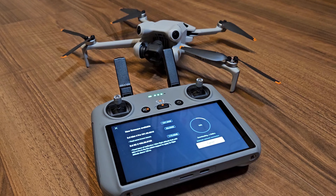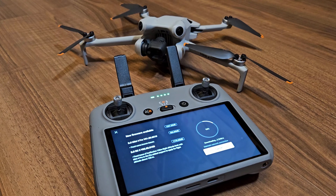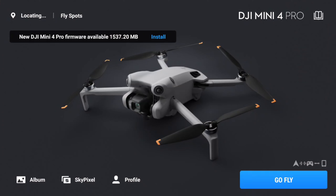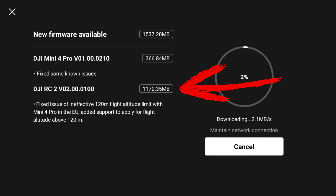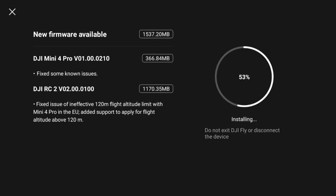First step: start your DJI Mini 4 Pro and your RC2 controller. Then check for updates and install the latest firmware update you can find. In my case it was V010000210. Also update the DJI RC2 to its latest firmware update, which is V020000100. Don't worry — as the update is pretty big it could take you 20 to 30 minutes until it is finished.